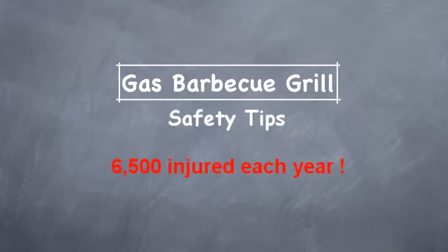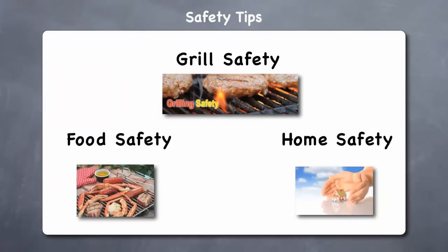A gas barbecue grill is a great way for your family and friends to enjoy outdoor cooking. But according to the U.S. Fire Administration, barbecue fires severely injure about 6,500 people each year and cause over $27 million in property damage. Let's look at tips that will help keep you and your grill, your food, and your home all safe.